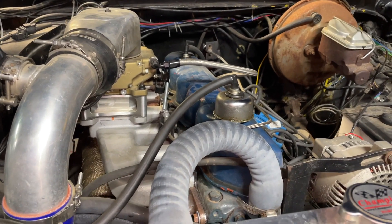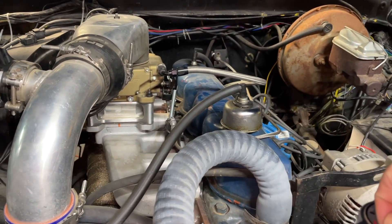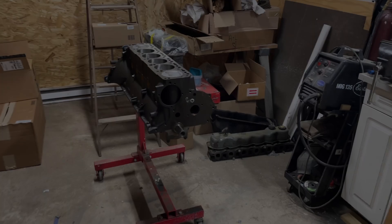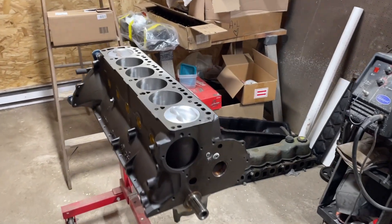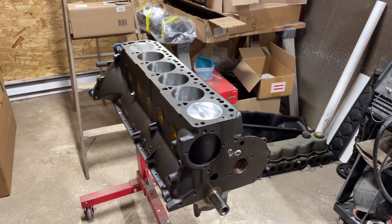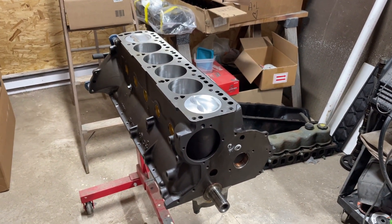Without any further ado, I guess I'll show you guys my new engine. I know you guys have been waiting on this for a very long time. It's been about a year since I posted that video saying I was going to make a 500 horsepower 300 straight six.